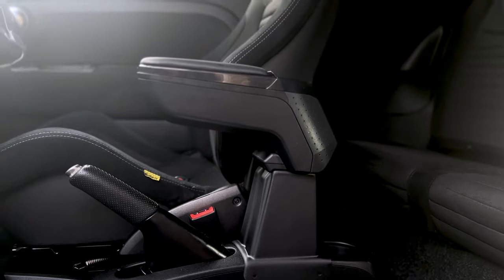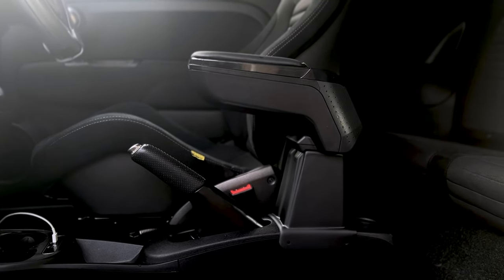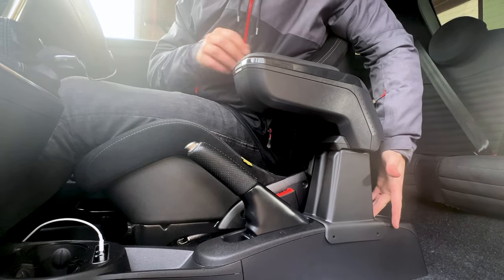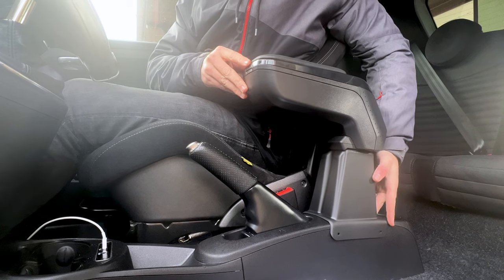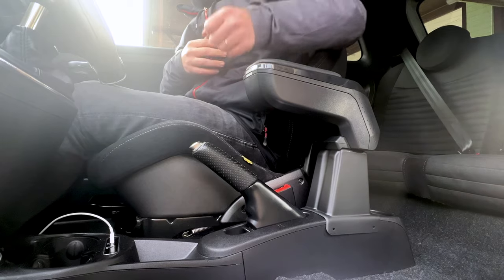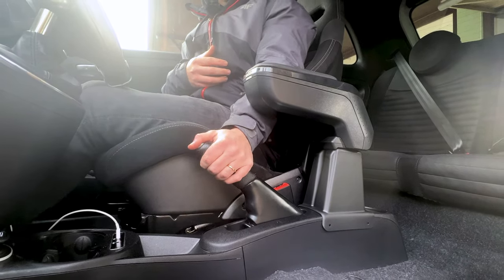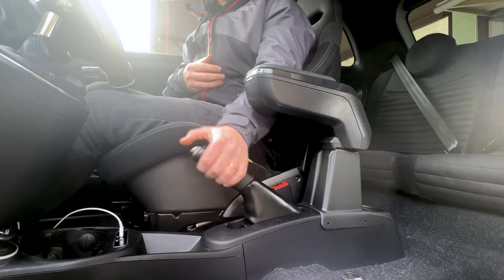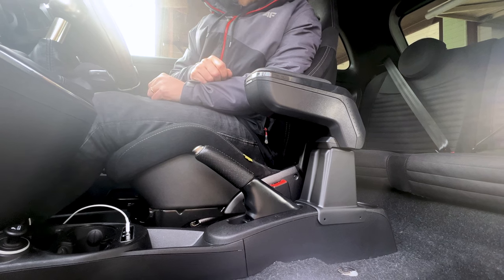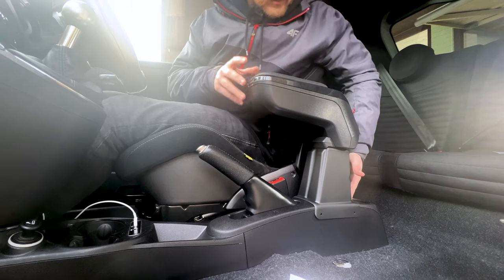First I'm going to make sure I like the position — I'll jump in the car seat and check. The furthest back and furthest forward positions both clear the chair, which is good. I'm thinking the further back the better, so you can still get down to the handbrake — that was my main concern with this. So I'm going to mount it as far back as possible.